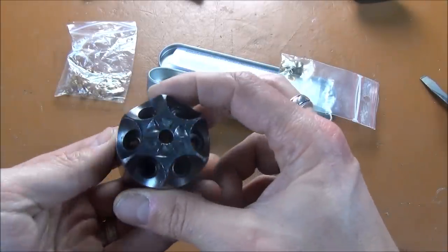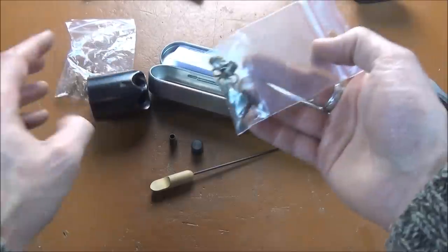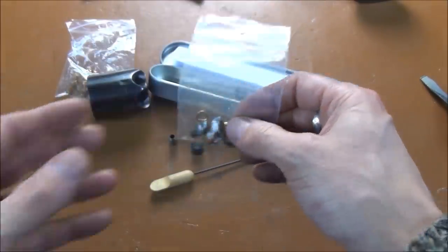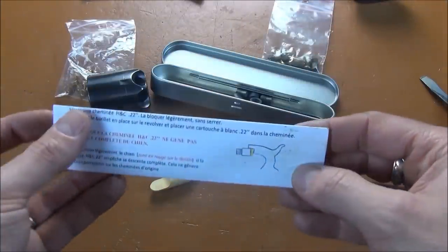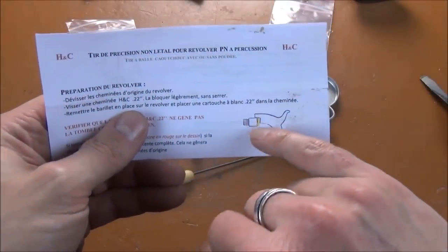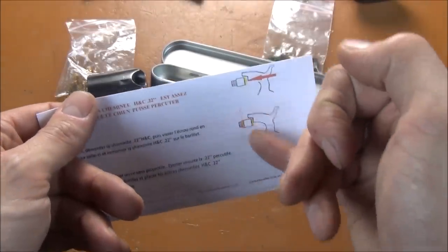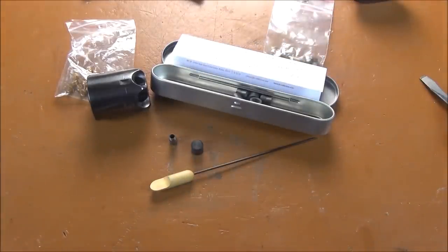Load it up and show you what it does on target. I forgot to mention the little brass washers or shims — they're actually there so you can adjust the length of the nipple depending on the model of revolver and any wear it will have had. The hammer face may not strike cleanly or perpendicularly on the primer, so you can use the shim to adjust the distance, or maybe thin it down if necessary.